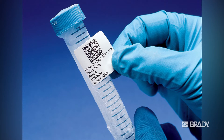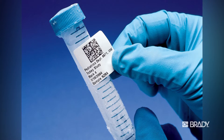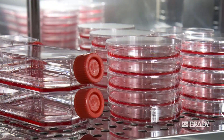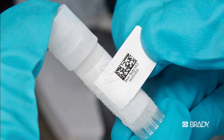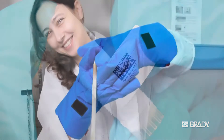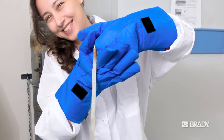Brady's Freezer Bonds laboratory labels were developed specifically for the relabeling of frozen biologicals, reagents, enzymes, and cell line samples. This label can be applied to new vials at room temperature or, as a distinctive feature, technicians can quickly and easily apply the label to already frozen centrifuge tubes, cryovials, or other laboratory containers.